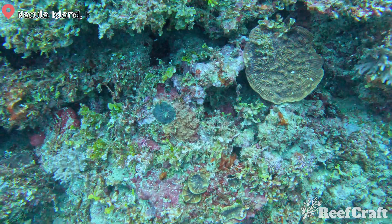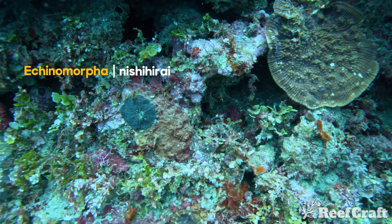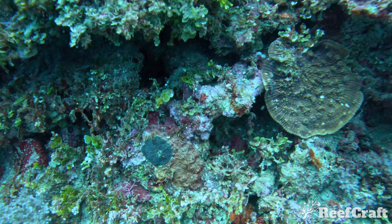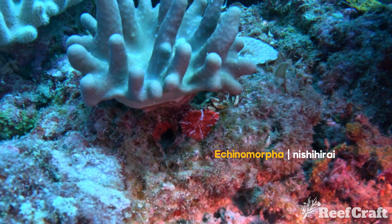This is a cool one — this is Echinomorphia nishihirae. This one is rare and you don't typically see it in the aquarium industry either. They usually have a solitary polyp or a collection of just a few. And here's a colour variation of it — look at those white pinstripes on that red base. This one would be super interesting under UV.